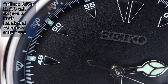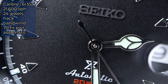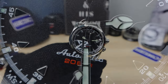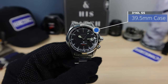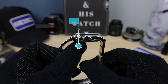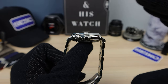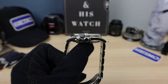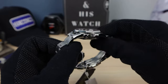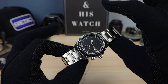Now the movement: we've got the 6R35, 70 hours of power reserve, 21,600 VPH, automatic. Let's check out the measurements. We have a 39.5 millimeter case — so almost 40mm — 13.2mm in thickness. It's a little bit chunky, but you're going to get some wrist presence. Those lugs are a bit short at 46.4mm; they curve down, so it's going to fit every wrist perfectly. The Alpinist case fits just unbelievably well.